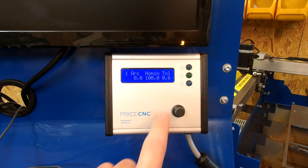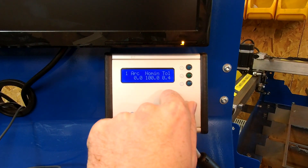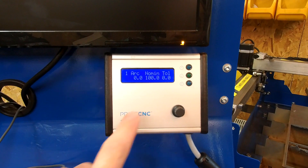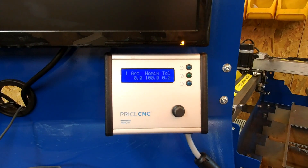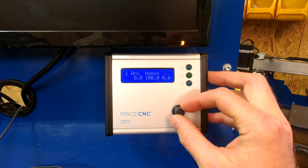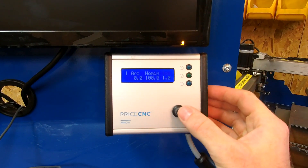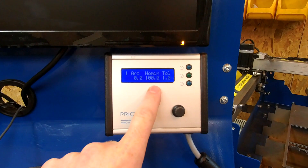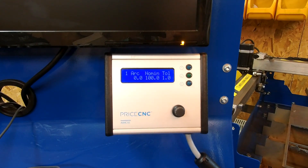If I set the tolerance value to zero, I'd expect to see the torch go up and down continuously and never rest at the right height, because I haven't given it any tolerance — it's always looking to improve the voltage. So if I set this to 0.6 or 1 volt, it will allow the measured voltage to differ from the nominal voltage by 1 volt before issuing an up or down signal.